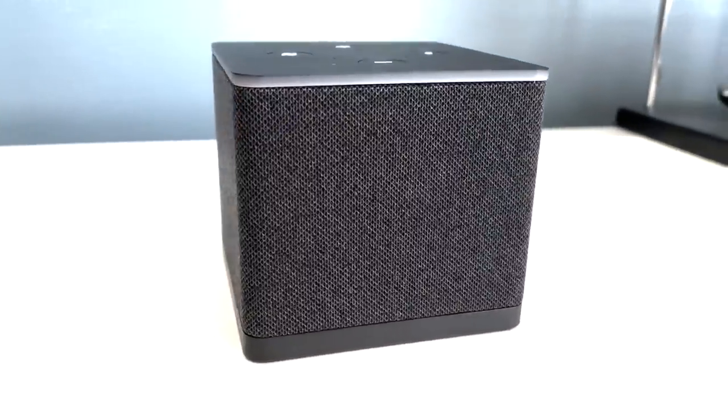Hello again everybody and welcome back. It's finally here — the third gen Fire TV Cube, and this video is basically taking a look at it. See what we get, see how it looks, see how it performs, and is it any good? So that being said, don't forget to hit that subscribe button and let's crack on.